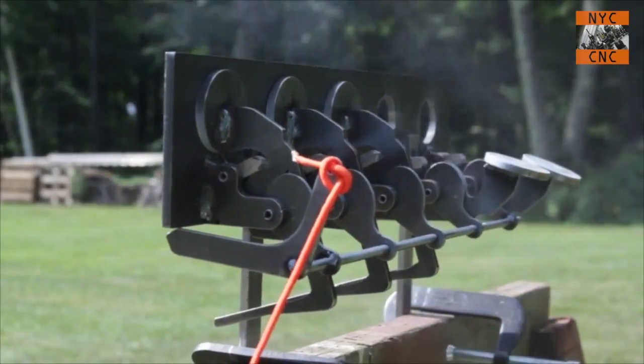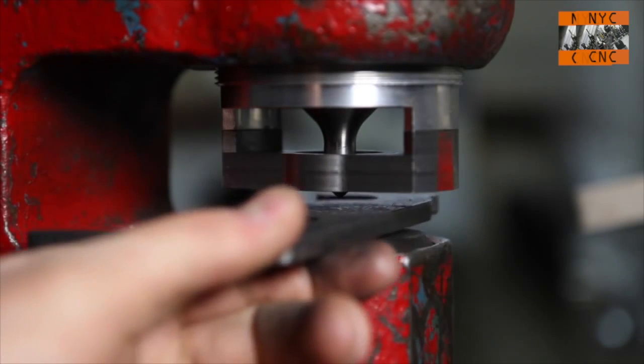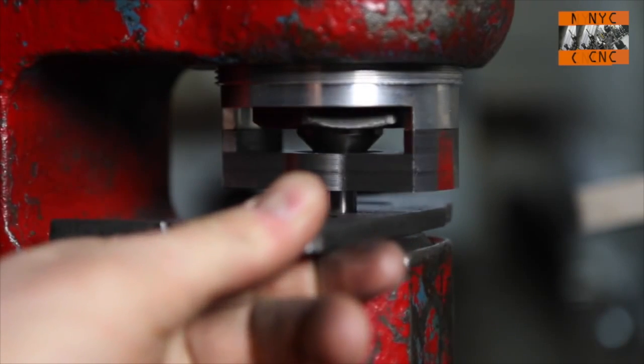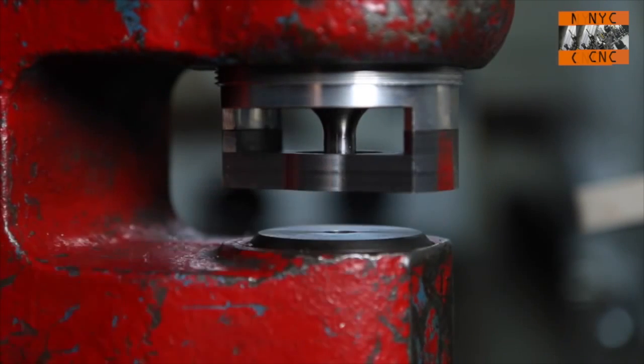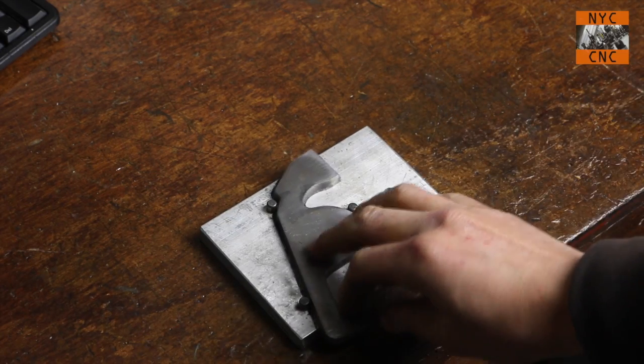Hi folks, welcome to another episode of NYC CNC. Jared grabbed me last night and said, why don't we use the Bridgeport to drill these holes in these brackets. These are brackets we make for the rimfire steel targets that we sell. We punch the three-eighths hole on the Whitney punch press, which works great, and we set the hole locations for both the drill hole and the punch hole with this little fixture here.